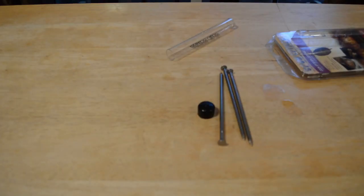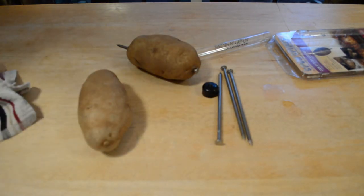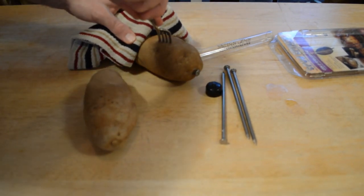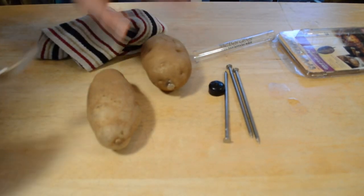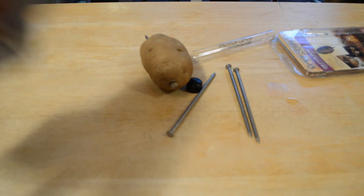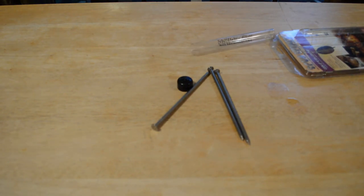The timer means 30 minutes have passed. Let's check the potatoes. Checking both — that one is definitely not done. The other one is a little bit better, and the fork goes in a little bit easier with the one with the nail in it, but it's not done by a long shot. I'm going to put them back in the oven for another 15 minutes.